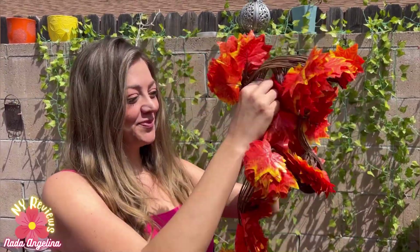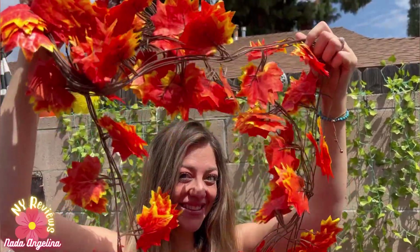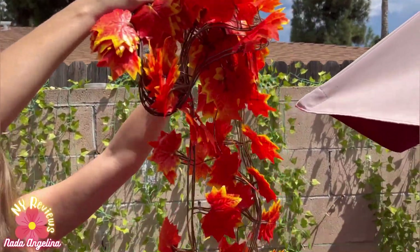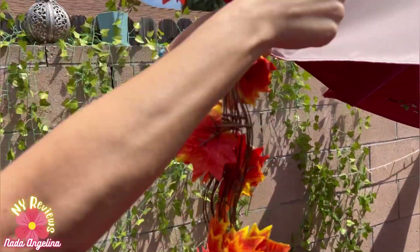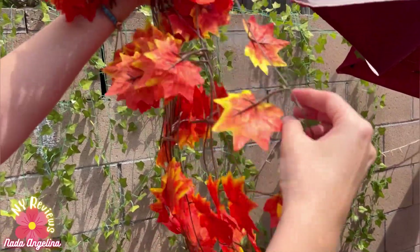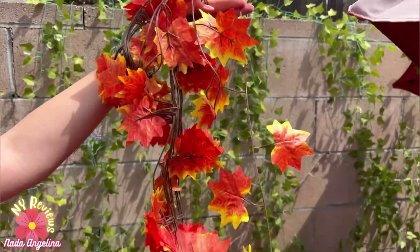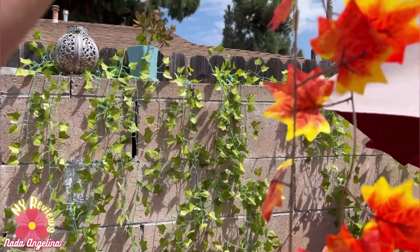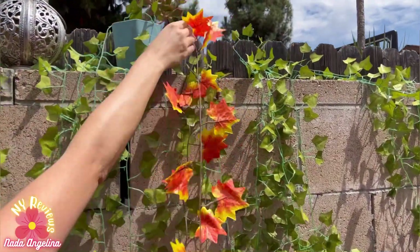Look at these gorgeous fall leaves. They come in very high quality material with beautiful, gorgeous colors — orange, yellow, and green stems. I'm going to add them to my backyard along with the other faux leaves. They're gorgeous. You can grab them one by one and style your backyard, or even your bedroom or your kids' bedroom with them. Let's get started.